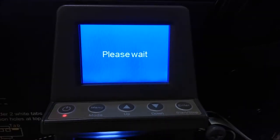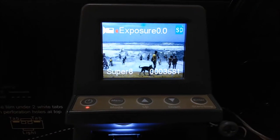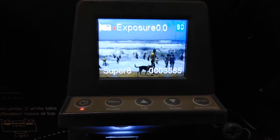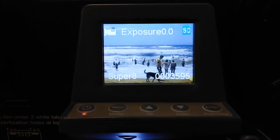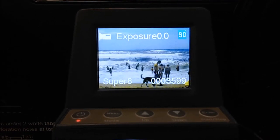So reel two - I've put it on the recommended settings, the default settings. Exposure is as it should be. It looks dark on the screen, but we'll see how it comes out.